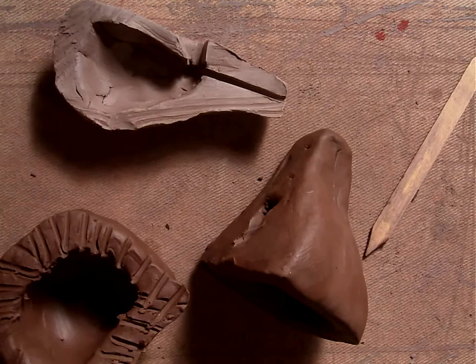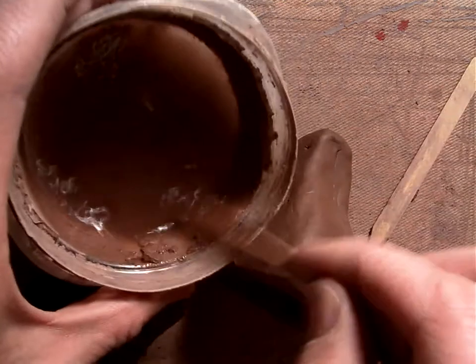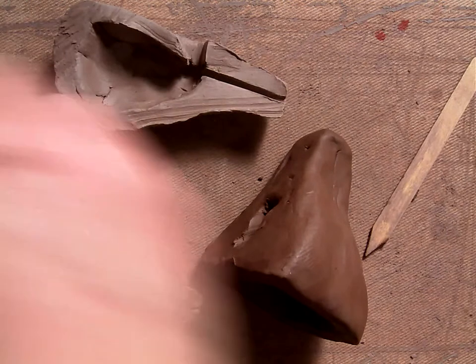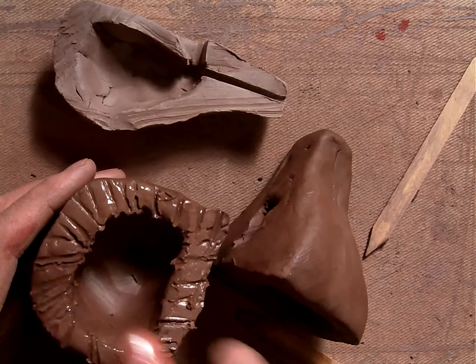Then you're going to take some slip — here's a little slip container — it's just like watered down clay. You're going to take some of that slip and smear it on top. I like to use the popsicle stick, but sometimes I use my fingers too. Just smear it on top.